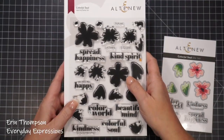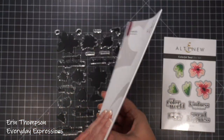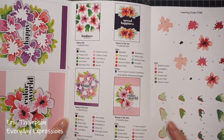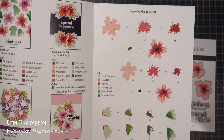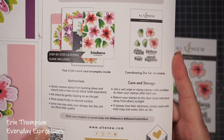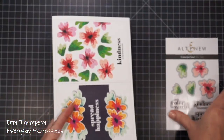Hi everyone, I'm Erin Thompson, and this is Everyday Expressions. Thank you so much for joining me today. I'm excited to participate in Altenew's Sweet Moments video hop. Today I'm sharing a twofer — I had so much fun creating these whimsical stamped florals with the Colorful Soul set that I created two cards for you. So let's get started.